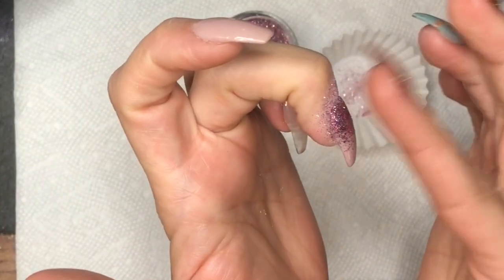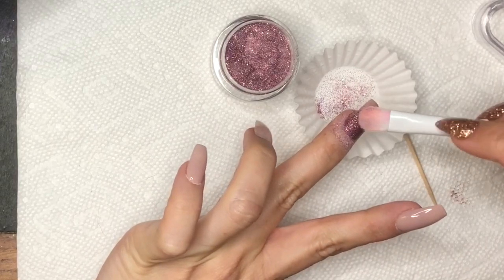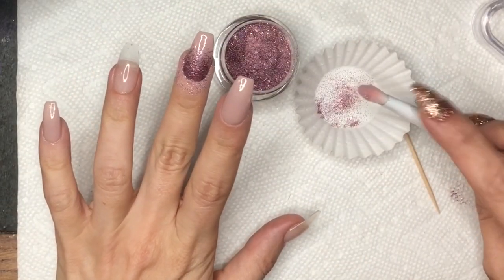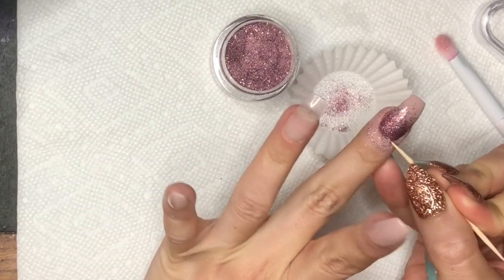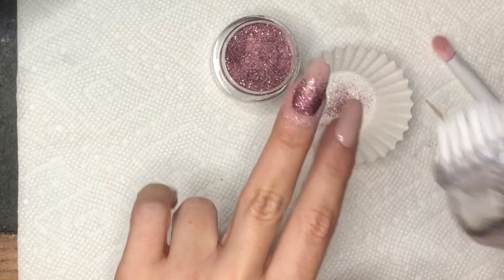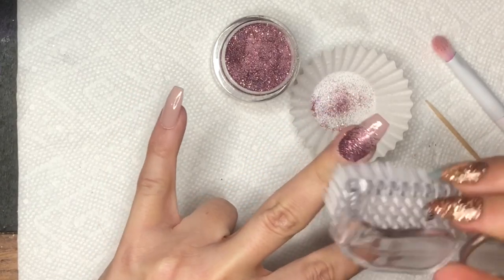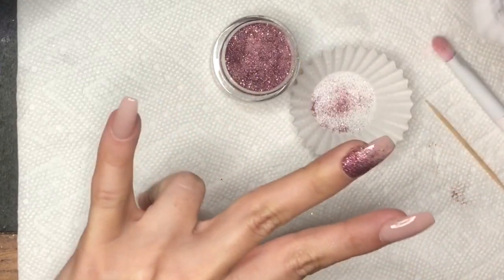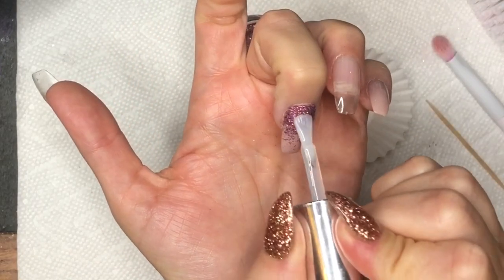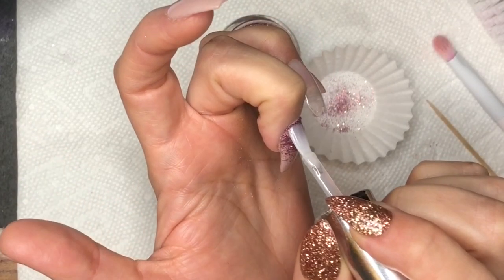I lightly tap down the glitter — it's a really fine glitter so it's not 100% necessary but I do it just to be safe. Then if I pull any up since it's gel, I just fill it back in. I carefully clean up the cuticle area, then cure for 30 seconds. Because we put gel on the whole nail and didn't cover it all the way down with glitter, I go across carefully. To encapsulate, I apply a layer of gel base, cure for 30 seconds, then a layer of gel top coat and cure for 60 seconds.